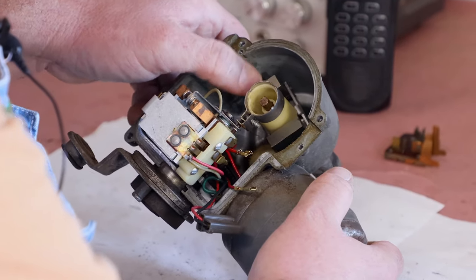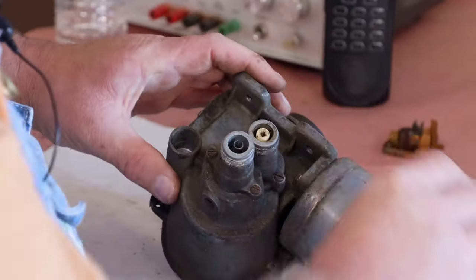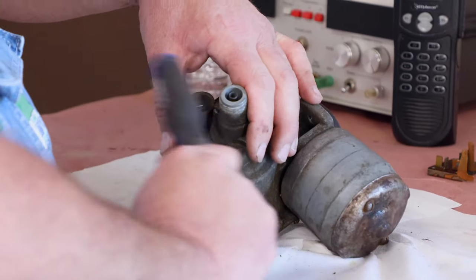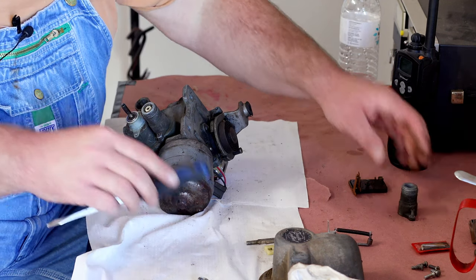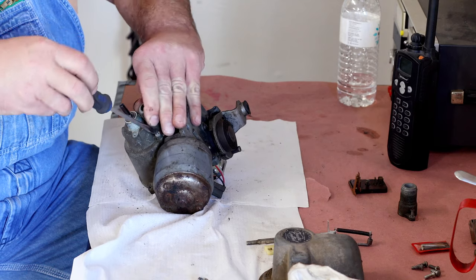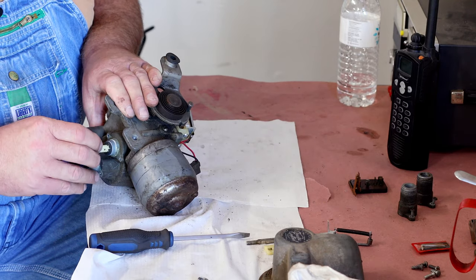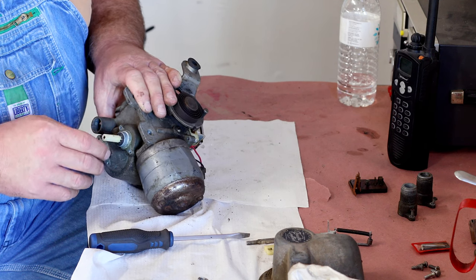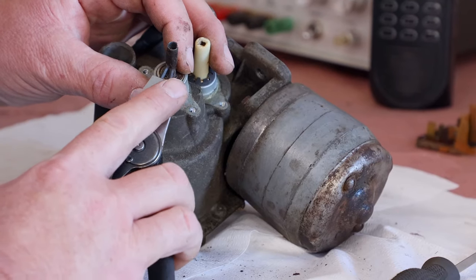What we want to do now is get this governor mechanism apart so we can remove the governor weights and everything. This one's got a press fit — it's a nylon shaft — so maybe we're just going to leave that one in place, since we risk breaking it trying to get it apart. We can get this cleaned up and get some lubricant in there when the time comes. So let's pull this snap ring off.